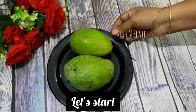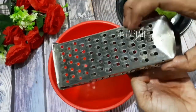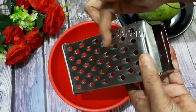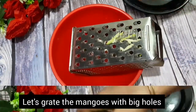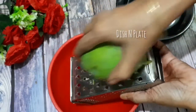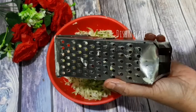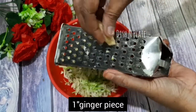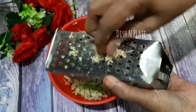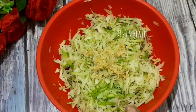We have 2 eggs, and about 300 grams of ingredient. We have taken one grater — the big size — and we will grate it with the egg.